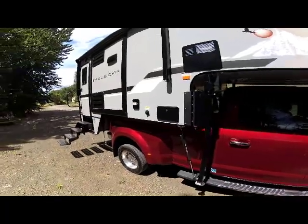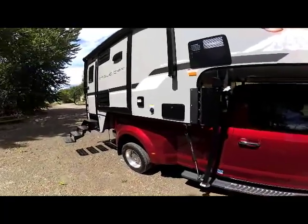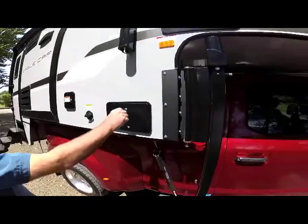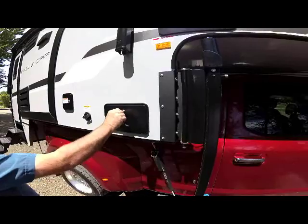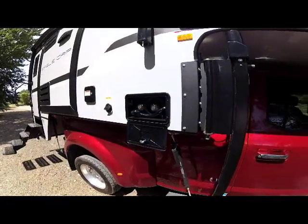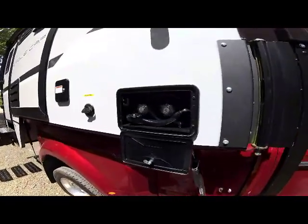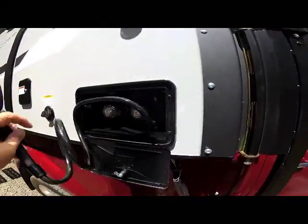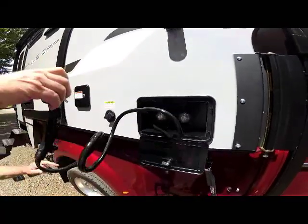As we go down the passenger side of the unit you can see the outside shower box. You open that compartment door and you have your hot and cold controls, and your shower head comes out and hooks up for an outside shower.